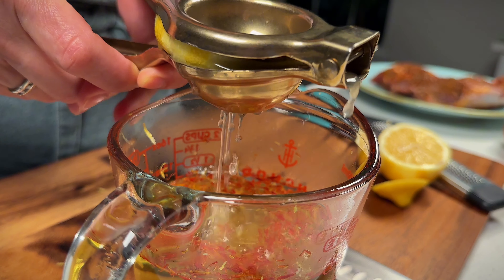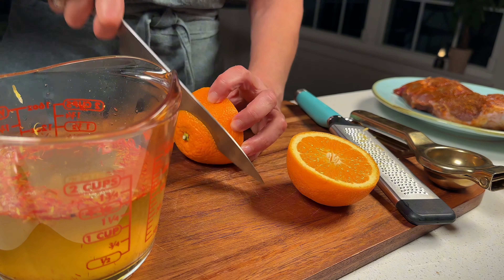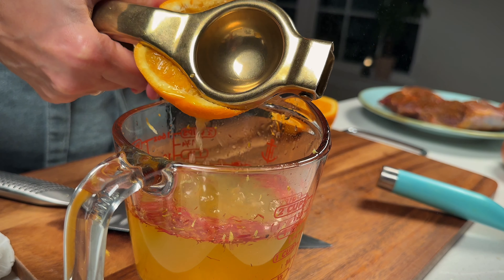Cut the cheese in a bowl. Add 1 cup of seasoning and pour the cheese in a bowl. Add 1 cup of water. Add 1 cup of flour, add 1 cup of sugar, mix and add 1 cup of water.